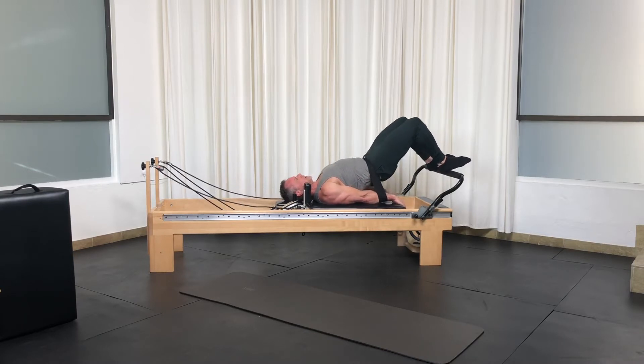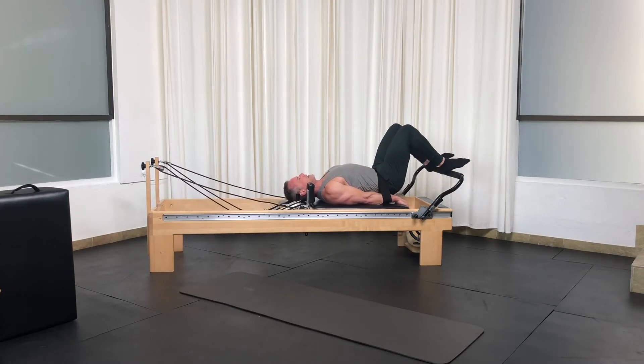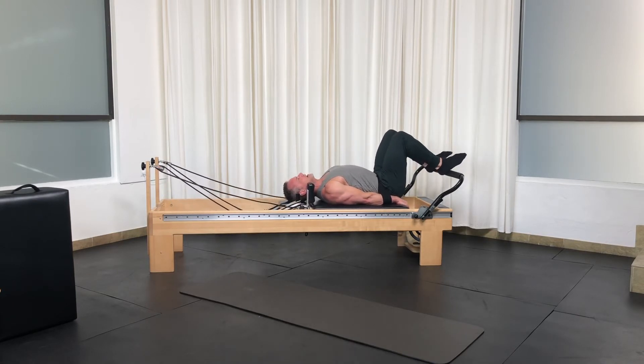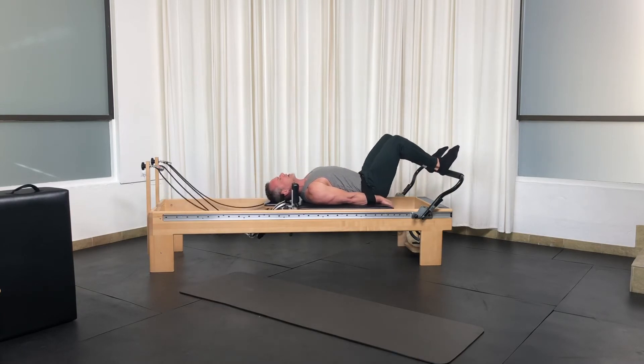Knees forward. Open. Roll down that spine. Close. Up. Open. Roll down and close. Up. Open. Down. Close.